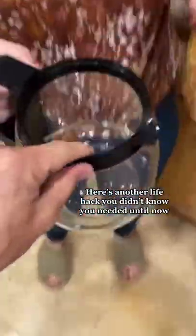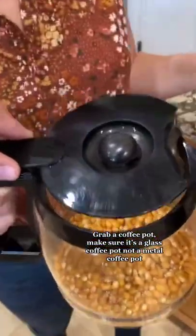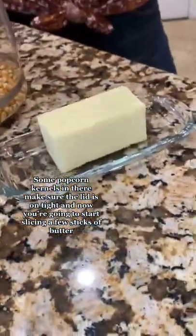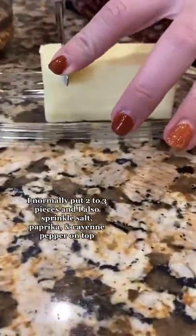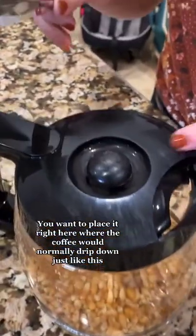Here's another life hack you didn't know you needed until now. You're gonna grab a glass coffee pot — make sure it's a glass coffee pot, not a metal coffee pot. Put some popcorn kernels in there, make sure you seal the lid on tight. Now you're gonna start slicing a few sticks of butter — normally two to three pieces — and sprinkle salt, some paprika, and some cayenne pepper on top.